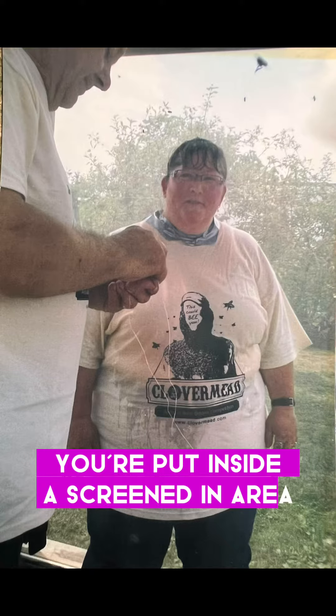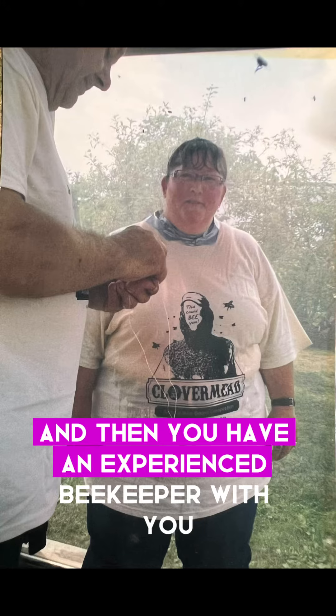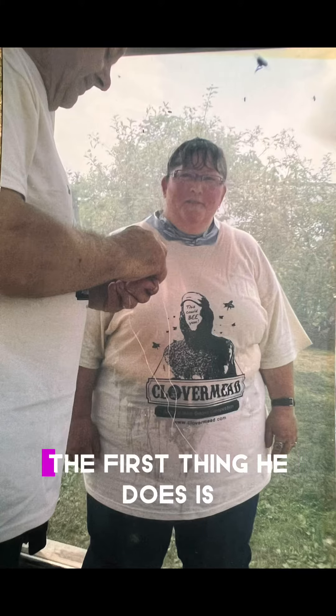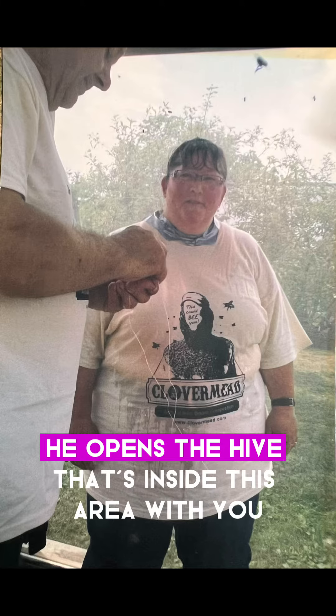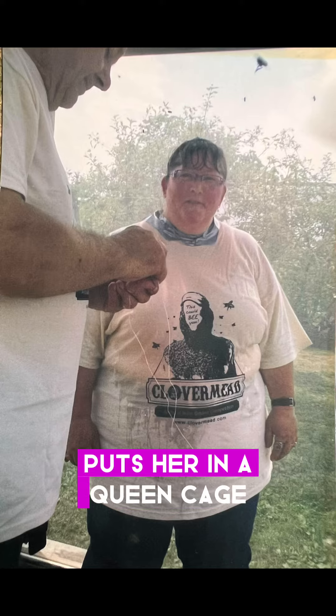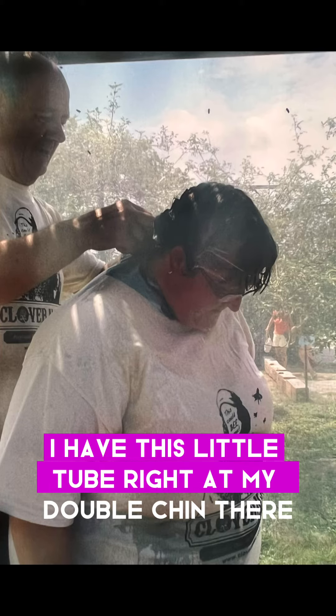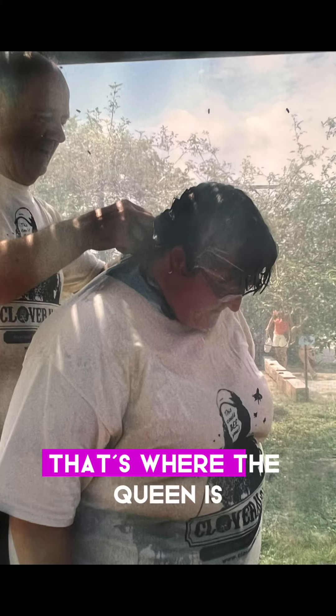You're put inside a screened-in area, and then you have an experienced beekeeper with you who will put bees on you. The first thing he does is he opens the hive that's inside this area with you, and he catches the queen, puts her in a queen cage, and ties her around your neck. So I have this little tube right at my double chin there — that's where the queen is.